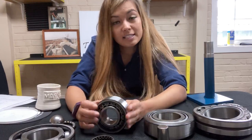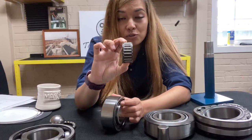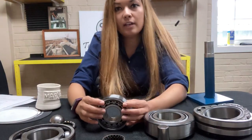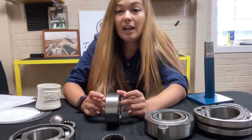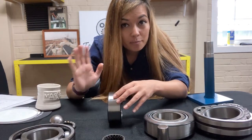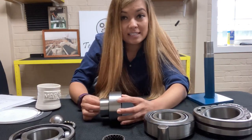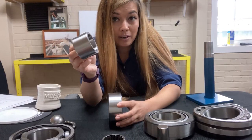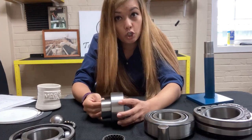The next bearing we're going to talk about is a cylindrical roller bearing. As the name implies, the rolling elements on a cylindrical roller bearing are flat, straight rollers. These bearings are made particularly for applications of very high radial load — meaning a lot of load upon the bearing. If you have any kind of axial load or movement, you're going to have a problem, because the inner race comes out. Cylindrical roller bearings cannot take any kind of axial thrust. Radial: yes. Axial: no.